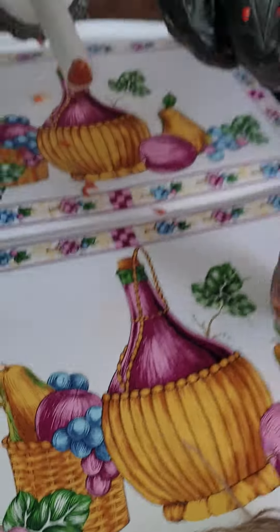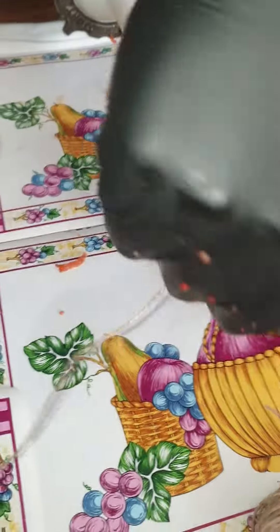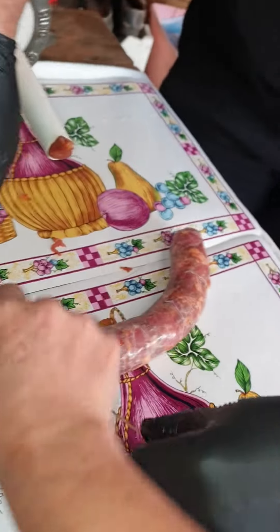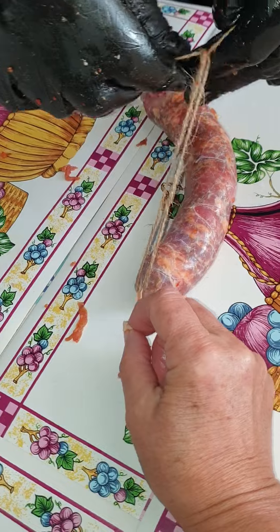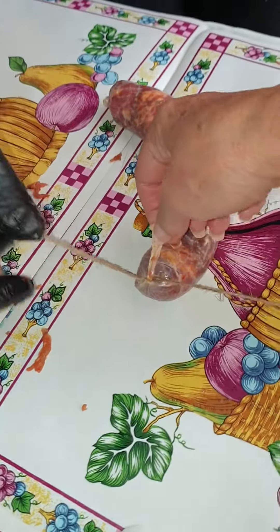They're probably a bit too long. Okay. Here, I'll hold it. You tie it, because I want to show them the knot. And then fold it. Fold it. Fold that over. Folded that over.